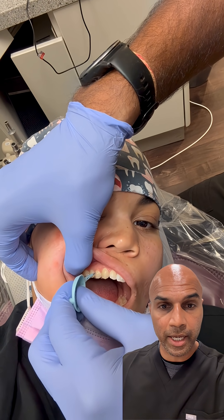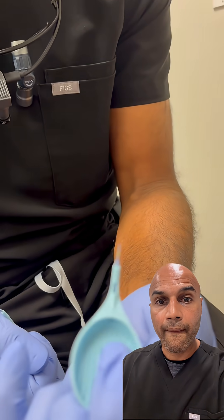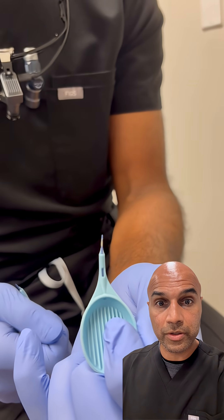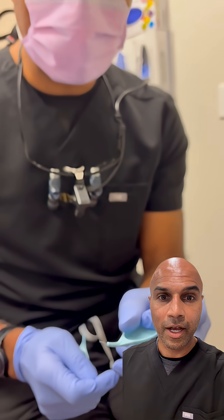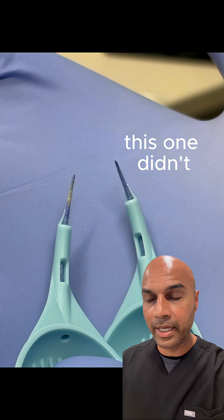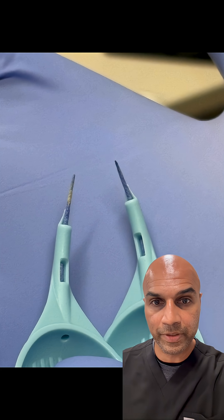So in an area where there's no decay and no cariogenic bacteria, the toothpick is going to stay the same color. In an area where there's still bacteria, the toothpick is going to turn yellow, and that means you have to continue to intervene — you still have to be worried about that area. It's a really nice objective way to see if non-invasive means are actually working. It's called CaviSense.